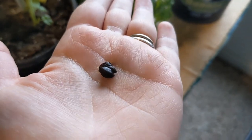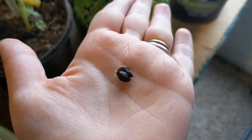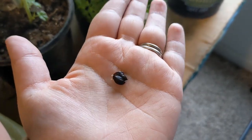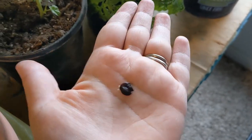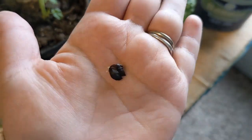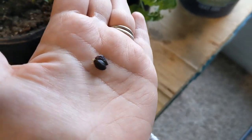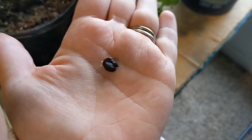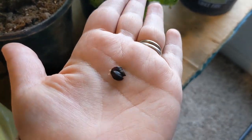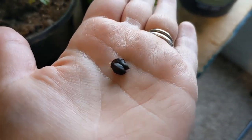If I hadn't plucked them off, naturally they would have fallen off the plant and fallen to the ground and grown next to the plant. This way I can put them where I want them. I'm going to plant them inside so that I can watch them grow because I think it's so fascinating, and it's the first time I've ever seen this. Let's get some soil and get these little guys in some dirt — it looks like they're needing to be planted quickly.